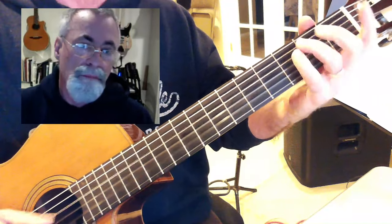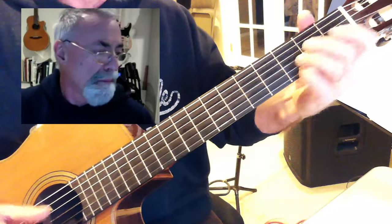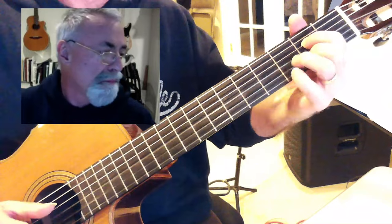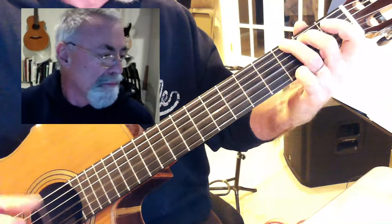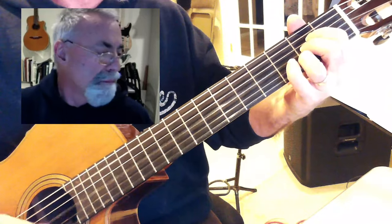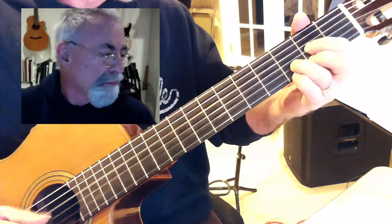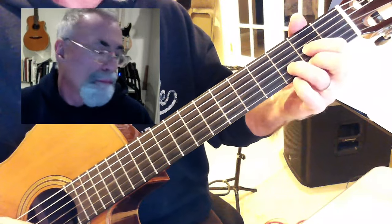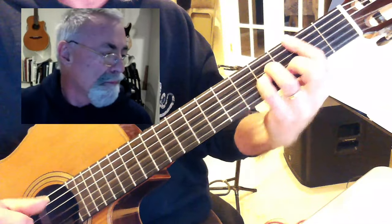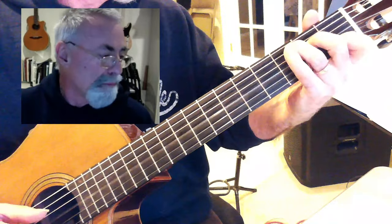E minor, E minor, C, and D, B minor, A7, D, and the B minor, C, and A7.